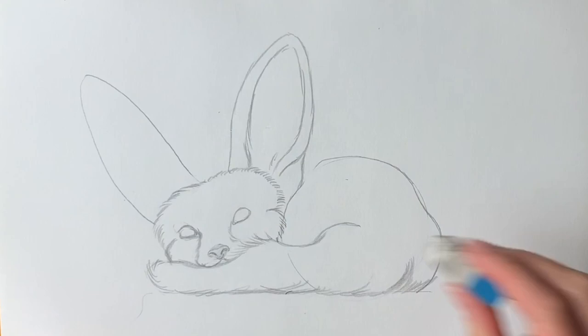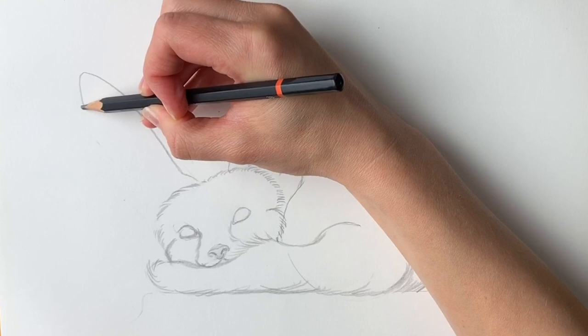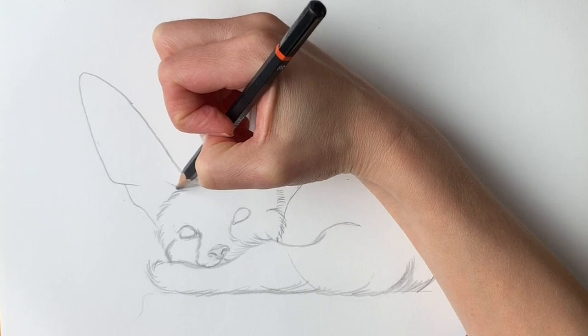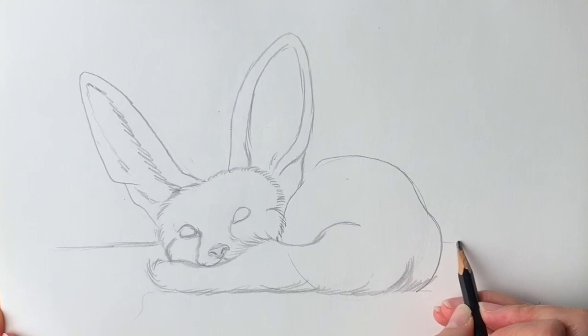We're almost done — just keep going. If you've got this far, well done! Bring it round — it's got a little kink in it — bring it down. Then do the furry inside, all the way up. Last but not least, we need to put in a horizon line, otherwise it'll look like our fox is floating in the air. Now I'm going to go over everything in pen.